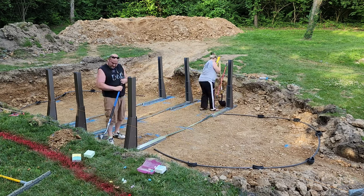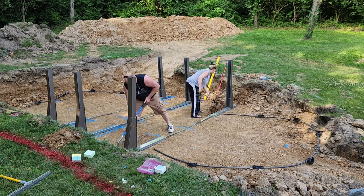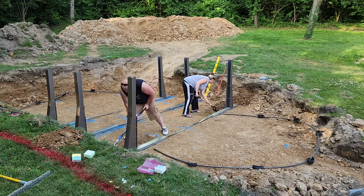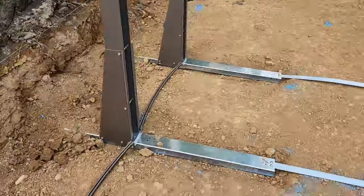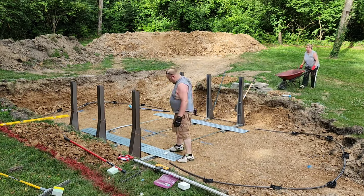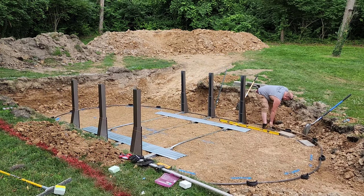Now we are digging out trenches to set the buttresses in so that they are flush with the ground. Again, more back-breaking work and a lot of sweat. This requires a lot of patience, but the end result is so worth it.